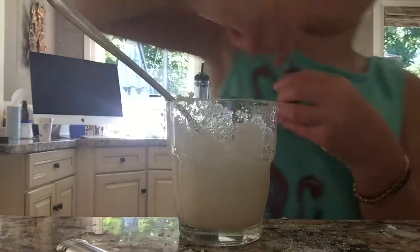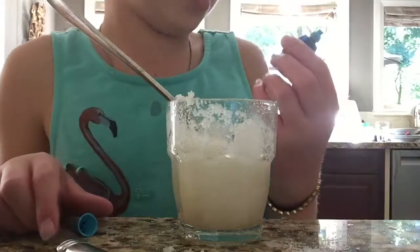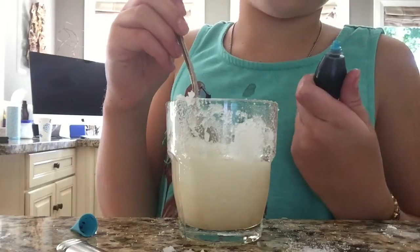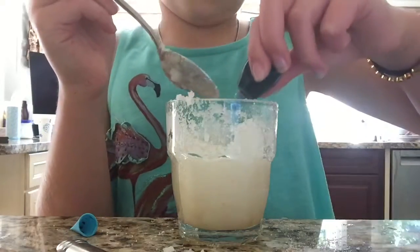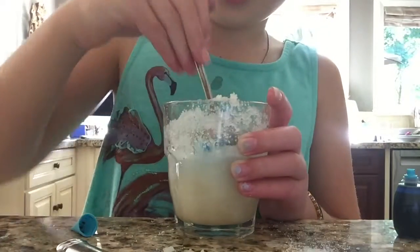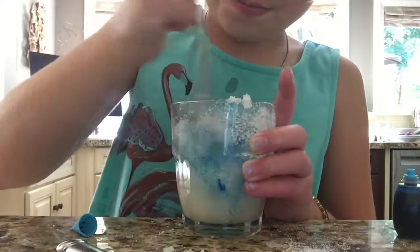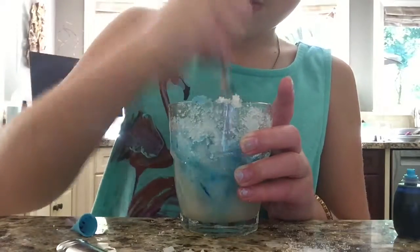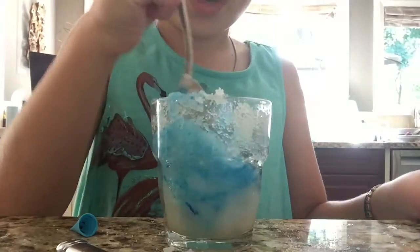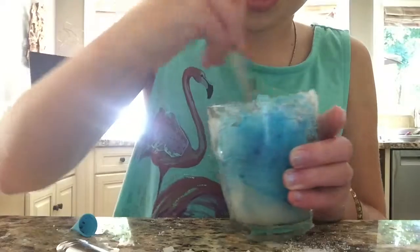Take your food coloring. I suggest using the liquid kind rather than the gel kind — you could try gel but for now I'm using liquid. I'll do one drop to start, mix it in, and see if it's good enough. I want more of a coral blue so I'll add one more drop. Keep mixing — it should look like this.